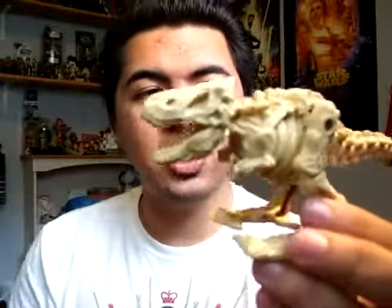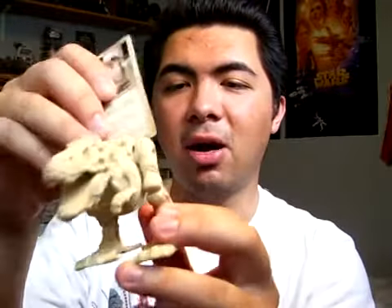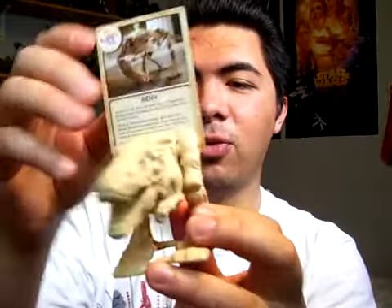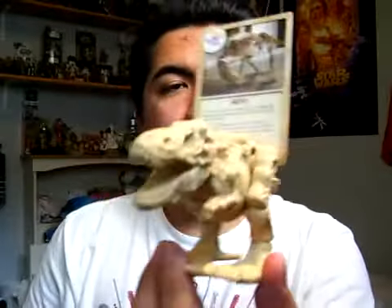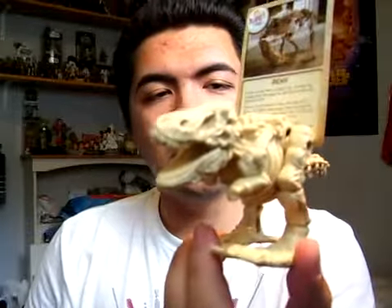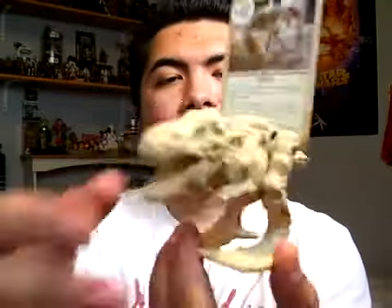That's pretty much Rexy. I definitely give this a rating of four and a half out of five — really good. Definitely pick it up if you're collecting these Night at the Museum Happy Meal toys. Really cool stuff. Thank you guys for watching, and until next time, I'll see you guys again soon. Thanks, bye.